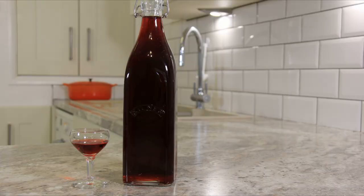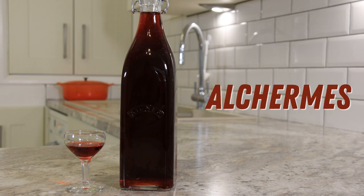Today we're making the elixir of life. Hi everyone, welcome to Black Cat Kitchen. I hope you're doing well. Today we're switching it up a bit — we're making an infused alcohol.